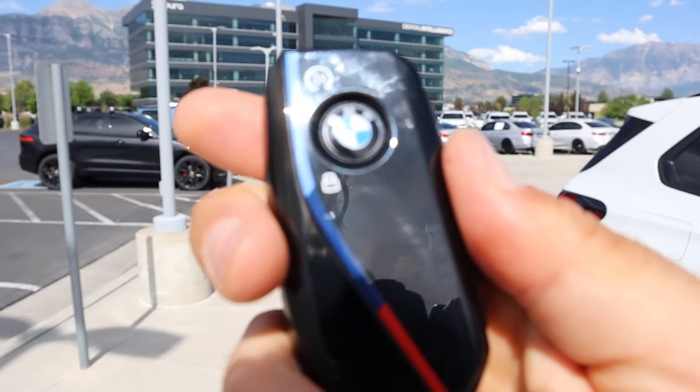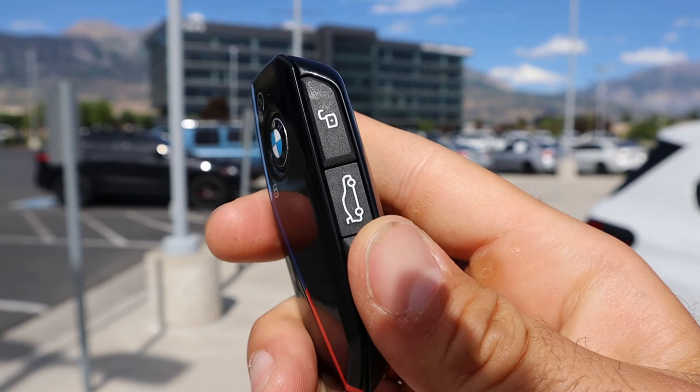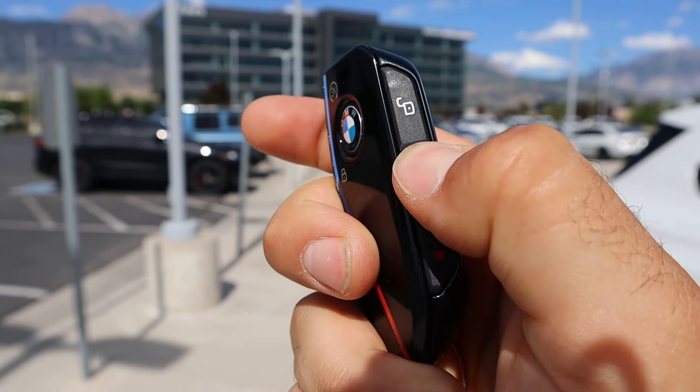Moving to the key fob, we've got our lock and remote start function with the M colors, along with your unlock button and the opening for the hatch.